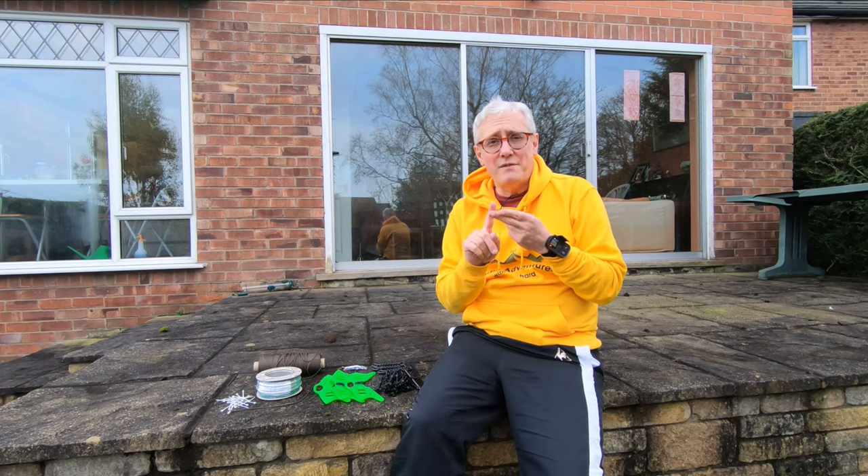Hi folks, I'm Richard G3CWI with SotaBeams, and today I'm going to be looking at making a fantastic multi-band antenna which you can use from all bands from 80 through to 10 meters. If you're new to HF operating, you've probably been told two things that are important about HF antennas: they need to be resonant and they need to have a low SWR. Well, neither of those things are actually true, and this antenna proves it. It's not a resonant antenna and it doesn't have a low SWR — you need an antenna tuner to match it to your radio — but it's super efficient and it's the antenna of choice for people in the know who want a simple multi-band antenna.